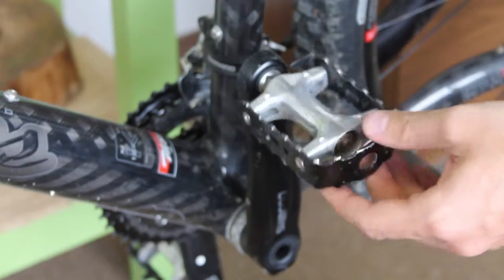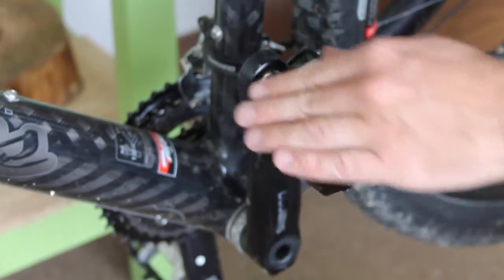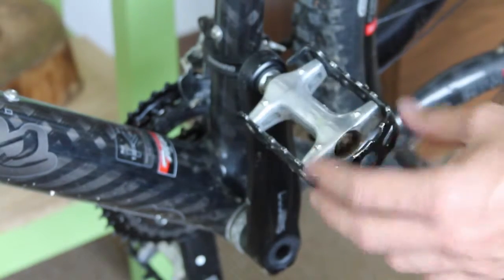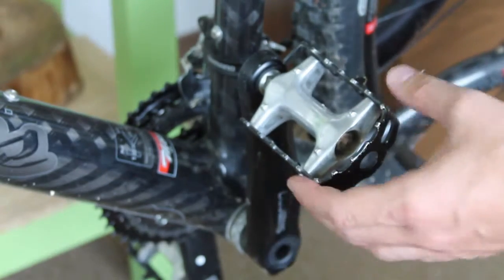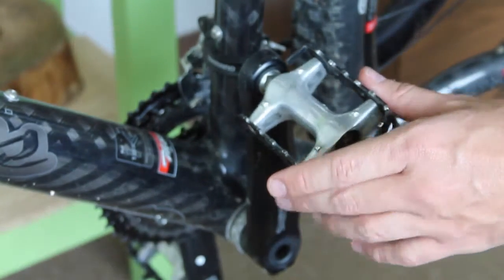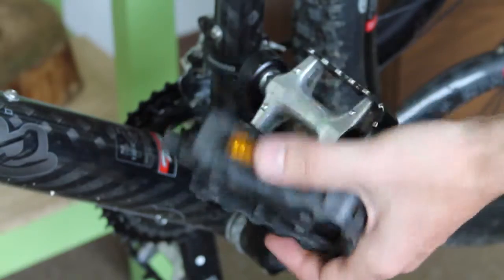I really hate these pedals — they're so small and because they're aluminum they're super slippery when it's wet. I can't stress enough how bad these pedals are and how much of a difference it makes using decent BMX-style flats that are bigger and have proper spikes. These are just terrible, so even though I don't have any good pedals right now I'm going to replace them with these cheap used plastic ones.